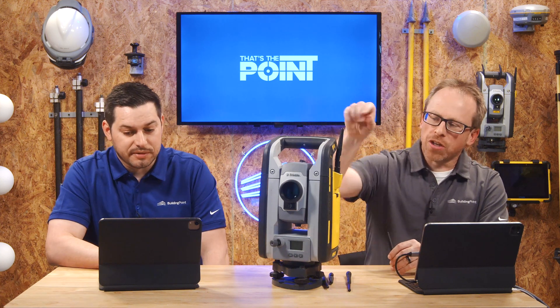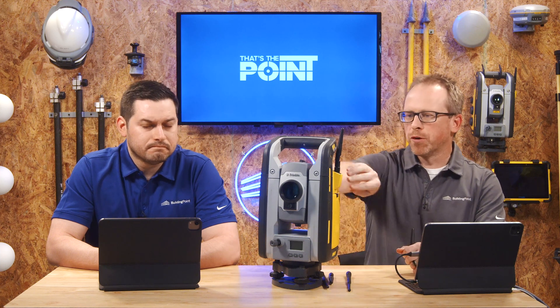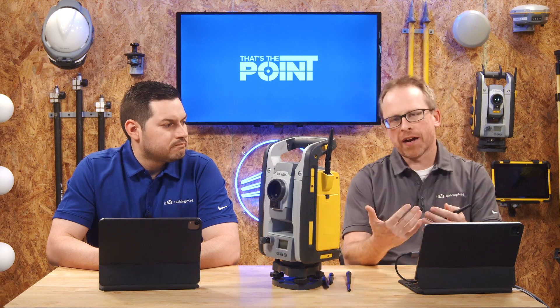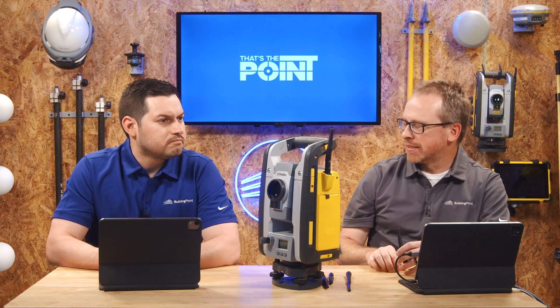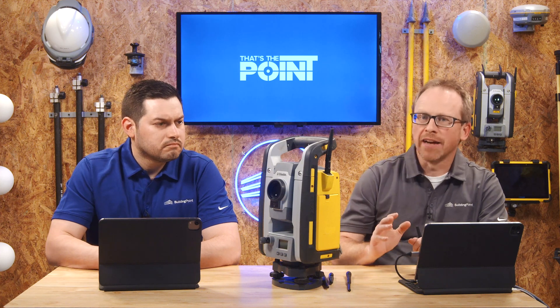These antennas are sacrificial, and I think the biggest thing we want to point out is that they are designed to fail. We would much rather this inexpensive antenna take the brunt of the damage rather than the housing or the back of your tablet. There's a lot of engineering that goes into that — it is designed to take a beating and take the abuse so that other areas of your equipment do not.